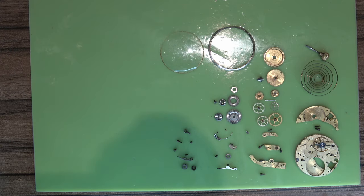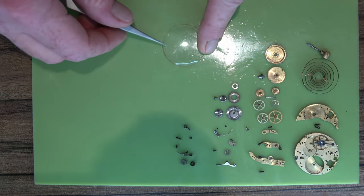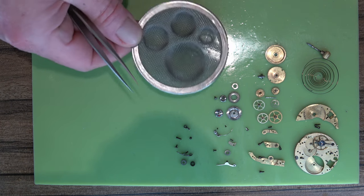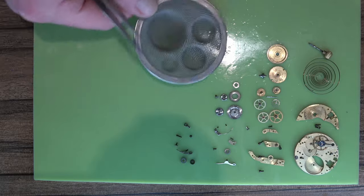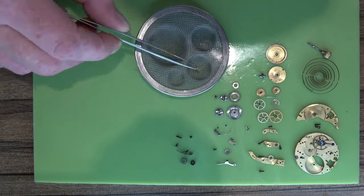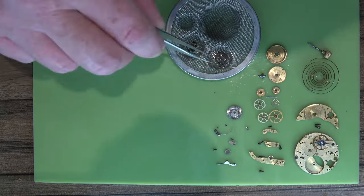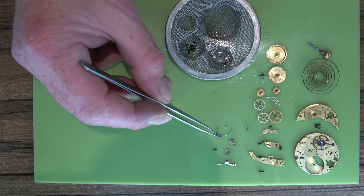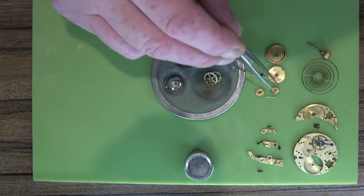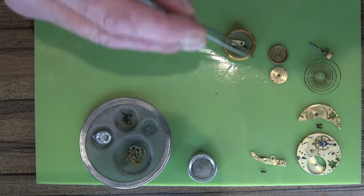So with Nathan saying that he thought he had an issue winding it where the spring kept turning - that would have been correct. At some point it's just managed to latch itself on inside the barrel to be able to wind up. So what we will do is replace that. While we wait for it to come we will get everything into the baskets ready for the cleaning machine.